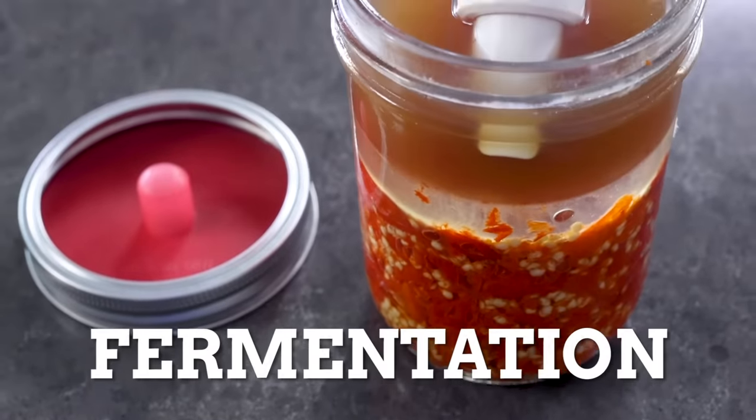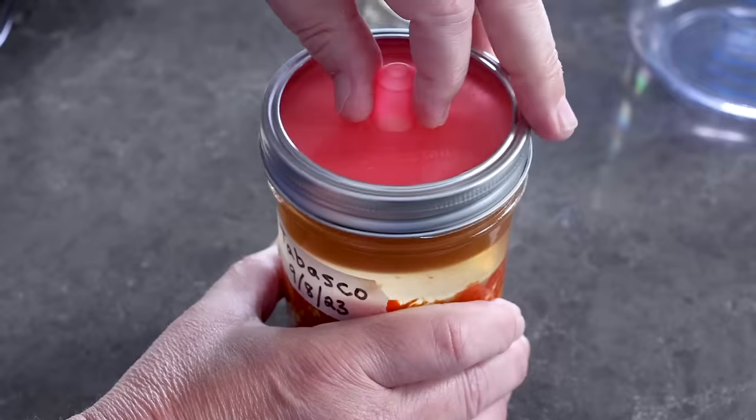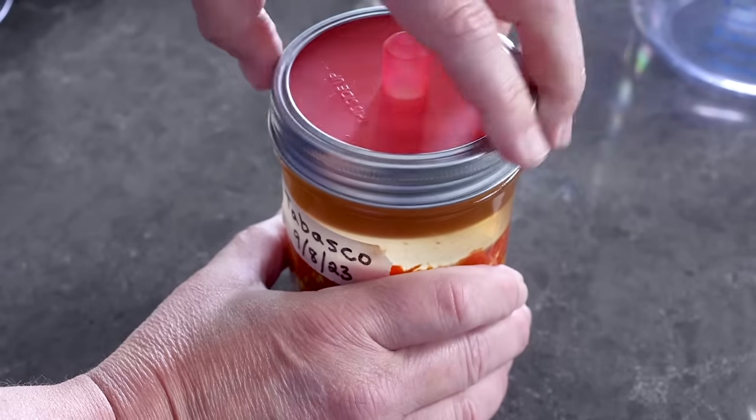Tabasco sauce is made by a process of fermentation, and they will ferment their peppers for up to three years in oak barrels. Lucky for us, we don't have to wait three years though. We're really going to only ferment for a week or two weeks, really as long as you want to. Fermentation is a process of preservation that's been around for a long, long, long time — one of our oldest methods of preserving foods.